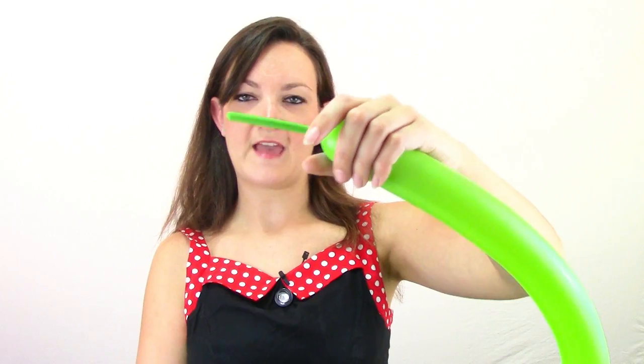First I'm going to start with one of my green 260s and I'm using my Qualitex hand pump. We're just going to blow this guy up about five to six pumps, leaving about a two inch tail. Let a little bit of air out to keep your balloon nice and soft and tie it off. We're going to start with the mouth of our alligator, crocodile, gator, whatever he is.